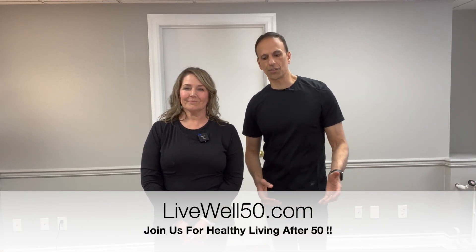To learn more about osteoporosis and other topics including posture, nutrition, and yoga, visit livewell50.com. If you have any questions, leave them in the comments below. If you found the video helpful, please give it a thumbs up and subscribe. Thanks for watching!